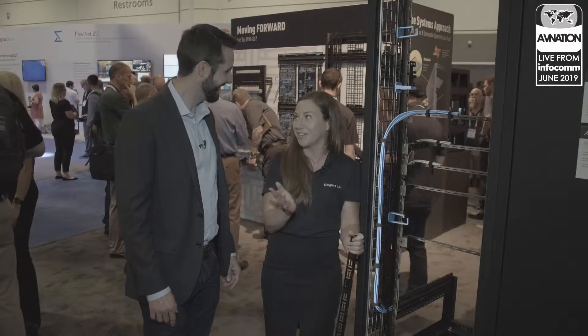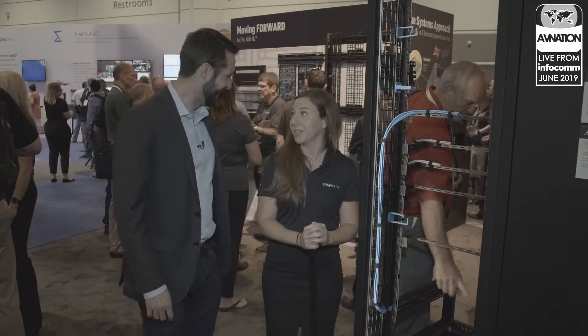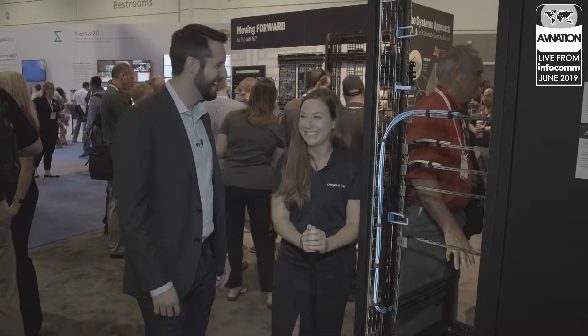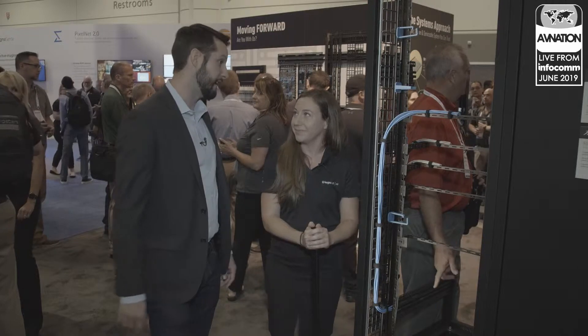It's fun to share it with all of the customers here. They're all gathered around just thinking about all of the possibilities of design and time saving — we can't keep them out of here. They're thrilled, they're like "can I be on camera?" So 2019 Infocom, Middle Atlantic rolling out big things.